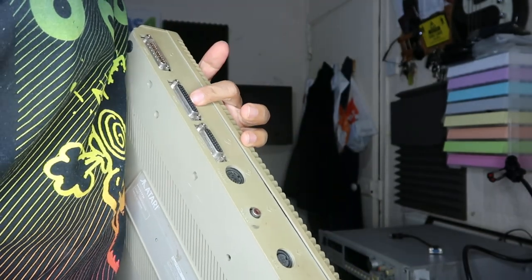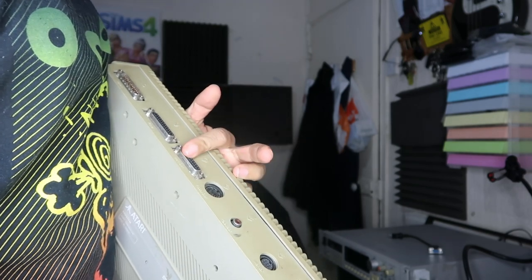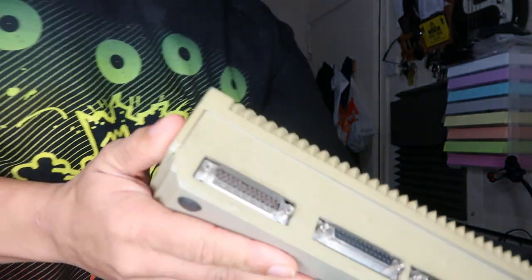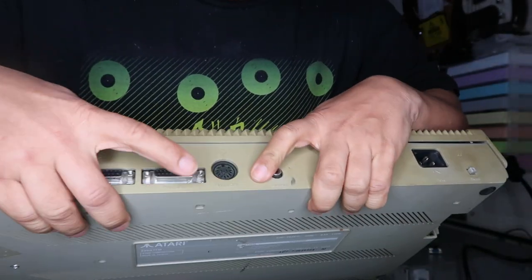Now this is just a look at what the back used to look like. On the back you've got a modem port, a printer port, and a hard disk port. I know I've heard of Avalons and all that kind of stuff they used to use back in the day, but I didn't even get that deep with mine.